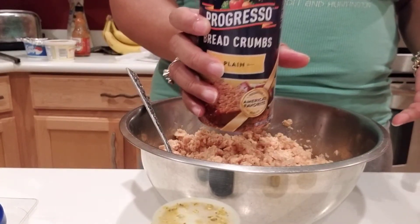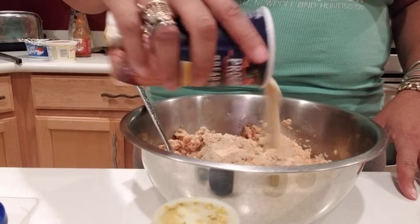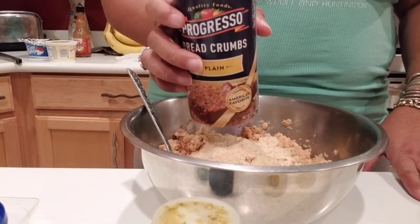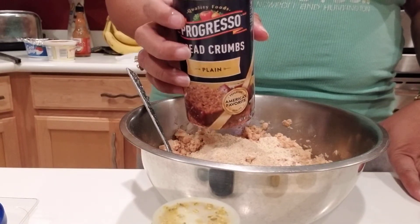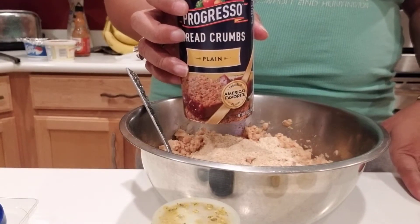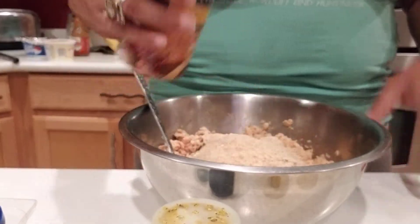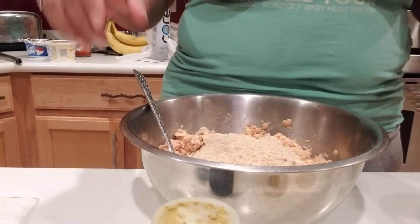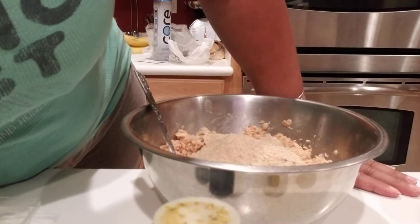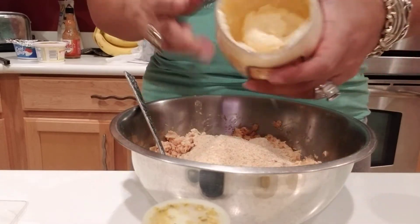Then you use bread crumbs — any type that you like, or you can make your own with bread in a food processor, but I just use the store-bought kind, it's quick. I've made this so many times over the last probably 20 years, so I know how much I want. I believe you can put like maybe a cup to a cup and a half of bread crumbs because you want it thick — it acts as a thickener so the cakes will stick together.